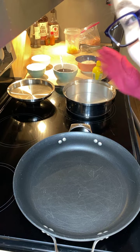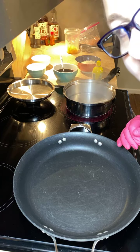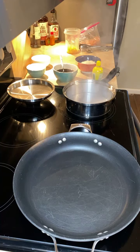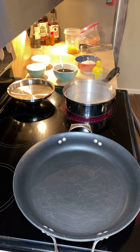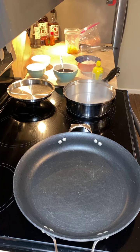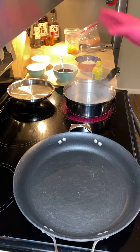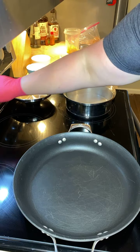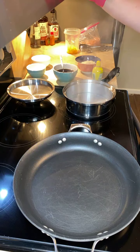Hey everybody, it's going to be my first live cook — 20-minute meals. I am Jennifer, the girl that grills. We are going to make honey garlic chicken, oven roasted asparagus, and some pineapple rice. We're going to go ahead and preheat our oven to 400 for our asparagus, so it can be preheating while we're cooking everything else.